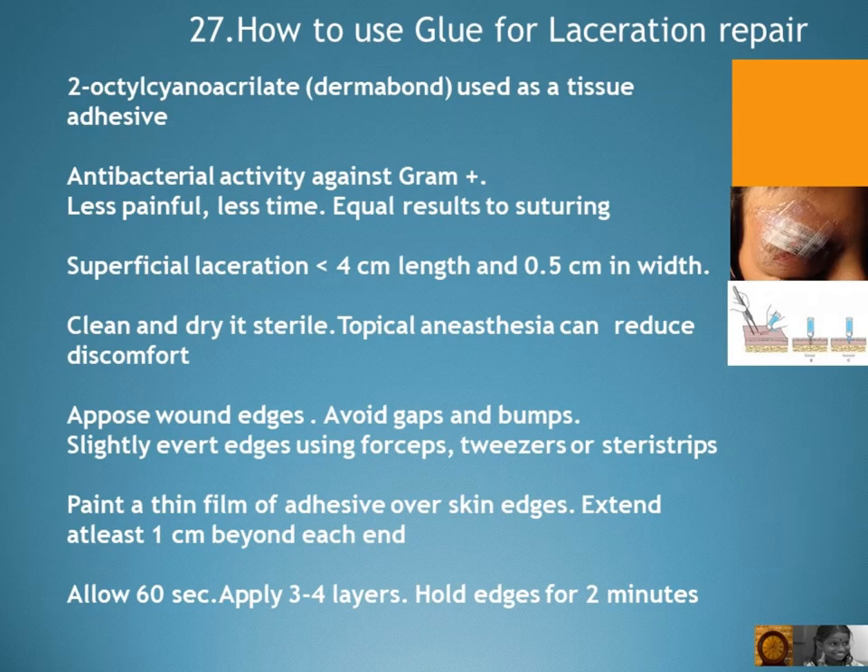Superficial lacerations can be repaired using glue. It has antibacterial activity against gram-positive organisms, is less painful, takes less time, and produces equal results to suturing.